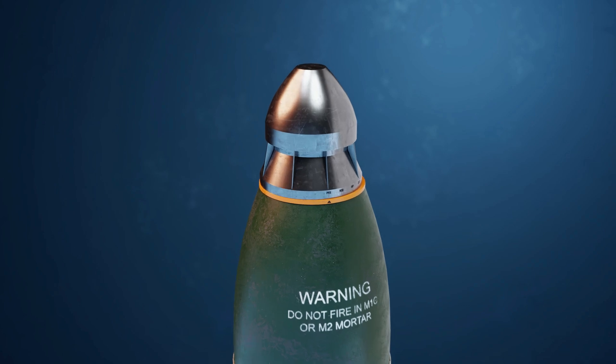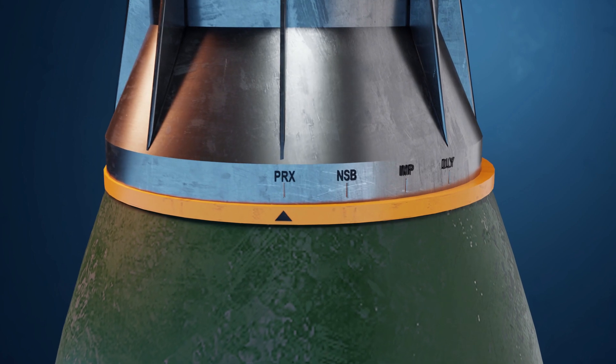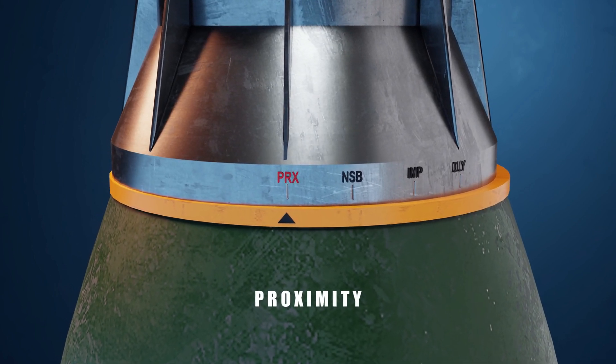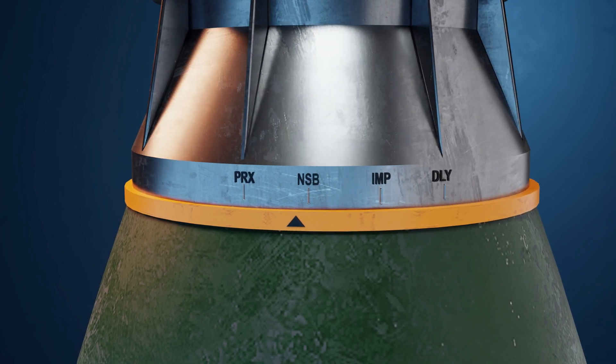There are four modes in a mortar shell. Number one: proximity. In this mode, the explosion starts when the shell reaches a distance of 30 centimeters to 2 meters from the target.